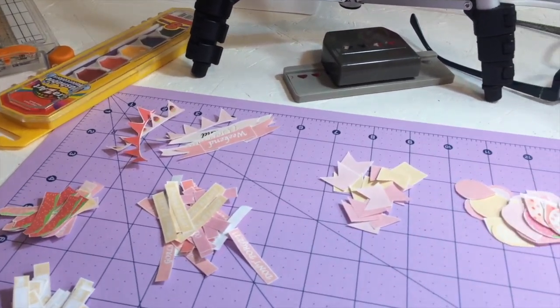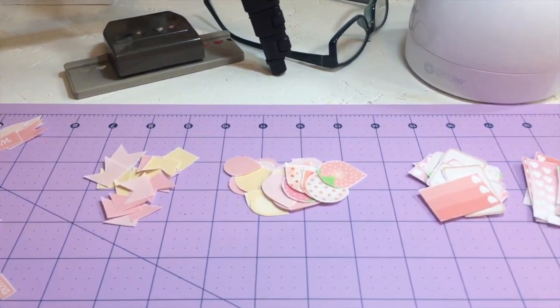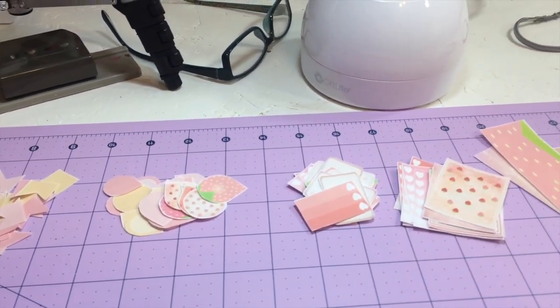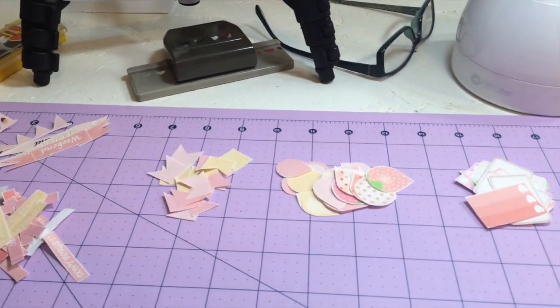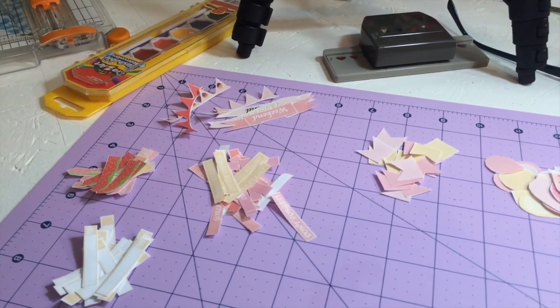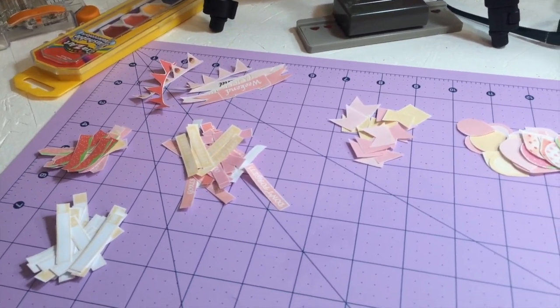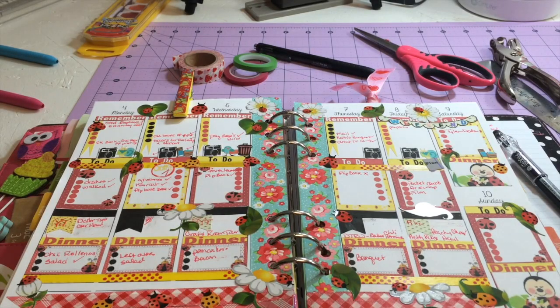The kit was for about three weeks worth of stuff, so I've got full boxes, half boxes, banners, washi, half banners, weekend banners — there is plenty. Y'all will see what my theme is when I come back.